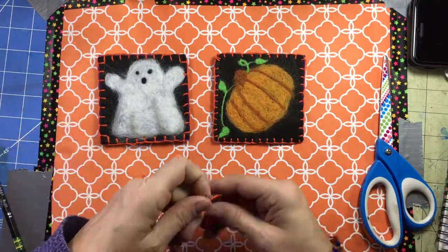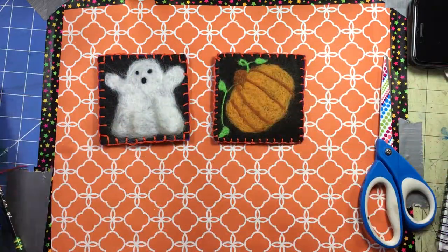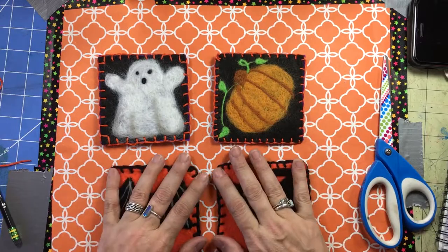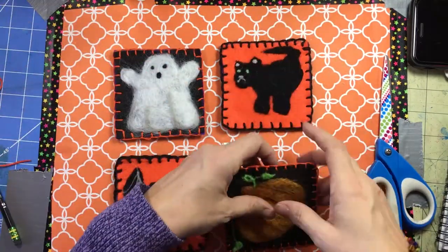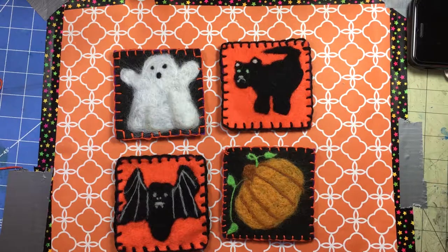That's a finished coaster! That took two and a half meters and I had a little yarn left over — the yarn wasn't so long that it was tangling constantly. The thin crochet cotton is definitely the way to go. There are our needle felted coasters.